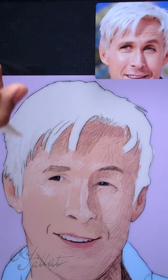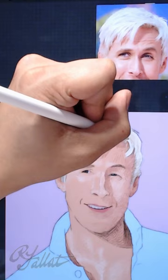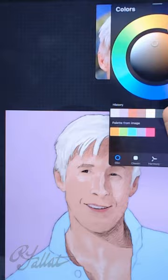When painting the hair, I try to pay attention to the large details — not every single strand of hair, but the larger areas of shadow and highlights. I really try to define the form.